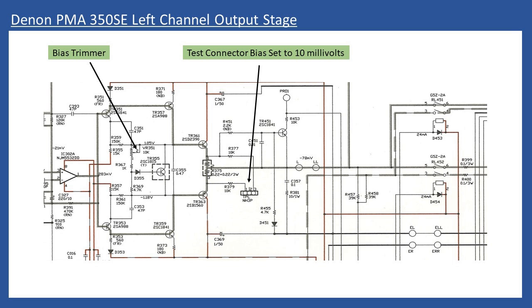The test connector is mounted on the board and measures the millivoltage directly across the two emitter resistors — 0.22 ohm, 3 watt, times two. The final adjustment is then made to 10 millivolts. Before doing the adjustment, it's always prudent to spray some deoxidizer or high-quality contact cleaner onto the presets with the power off and move them back and forth to clean the carbon track and contact wiper, which can become dirty and cause issues when setting the output stage bias.